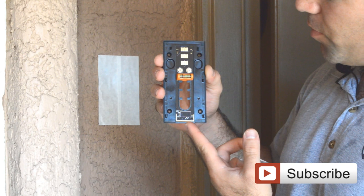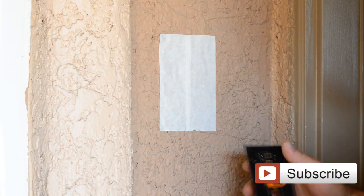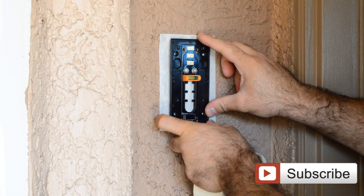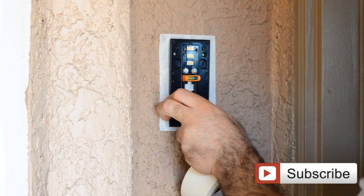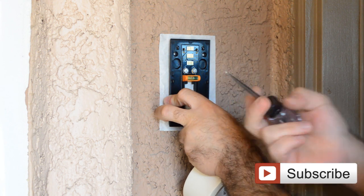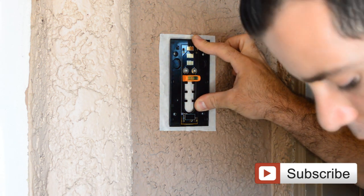What I like to do before I install is put masking tape in the position approximately where I want to install it, and that way it's easier for you to mark it as well. With the level you can just see if it's straight or not, and basically all you need to do is mark the holes. You can take something sharp — any pen — and that should do the work.